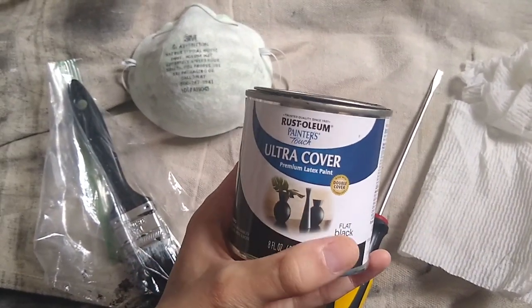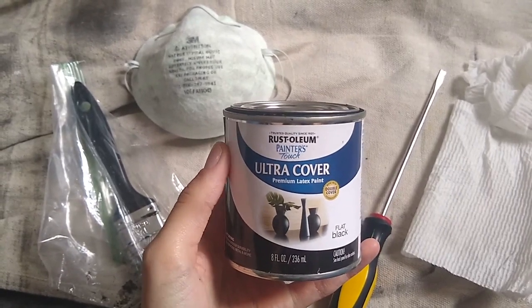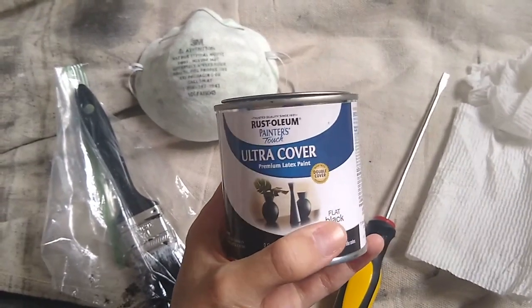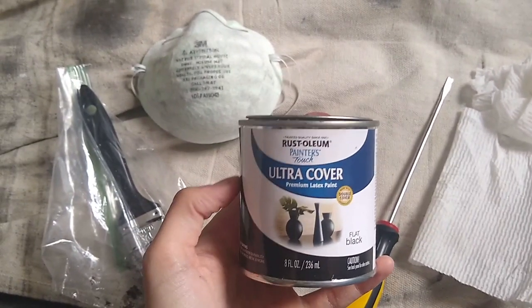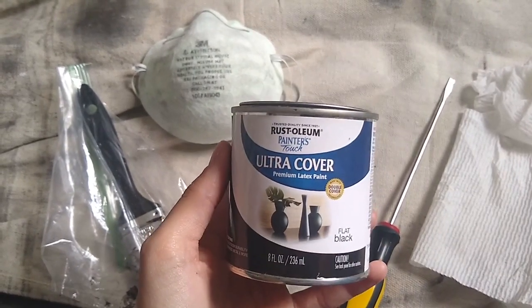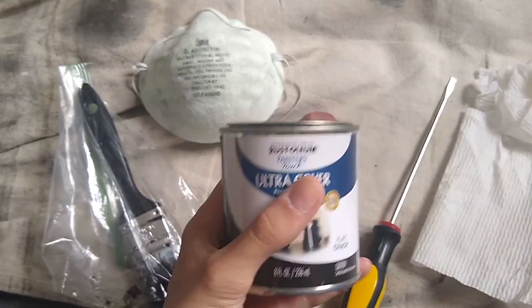I did choose the flat black because the spray paint that I used was like a satin flat black and I didn't want glossy. I figured the flat would work better and it actually does look best next to the spray painted headboard piece than if I'd have gotten glossy. So this is the kind I use. It works on metal and I really do like this — it's working really well.